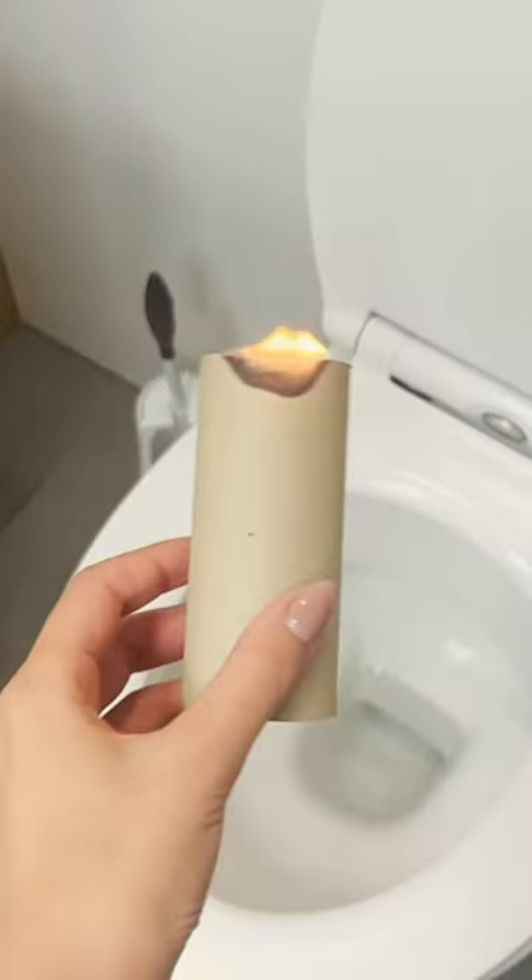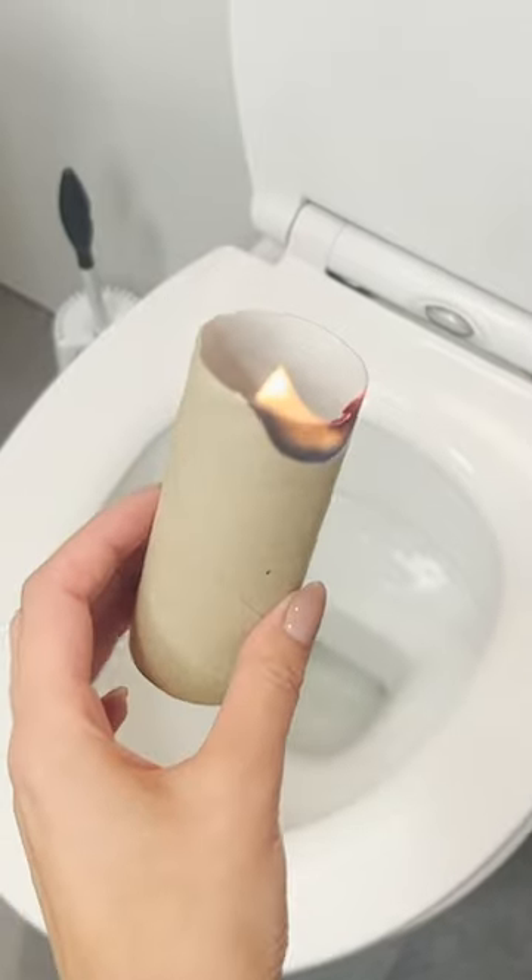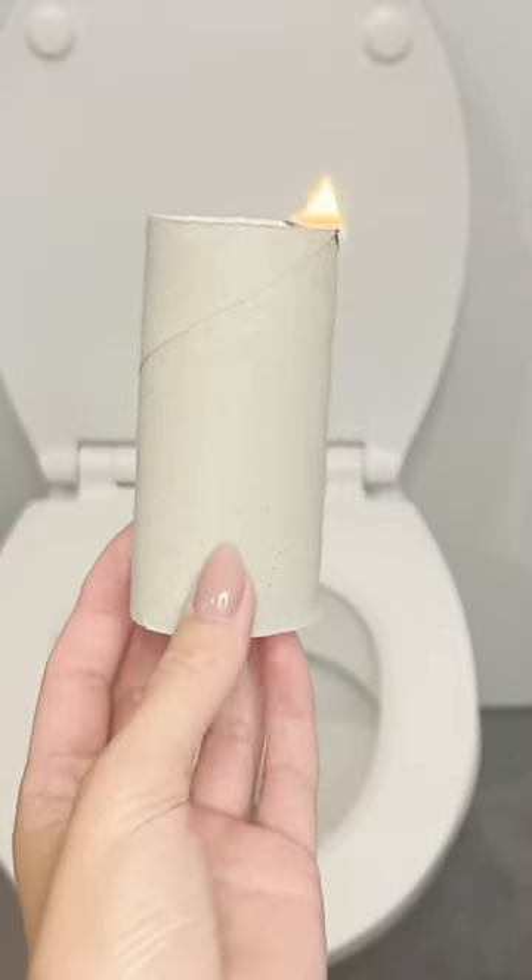When it starts to burn, hold it for a few seconds and extinguish it. The flame absorbs the bad smell from the bathroom. It's an ecological and effective trick.